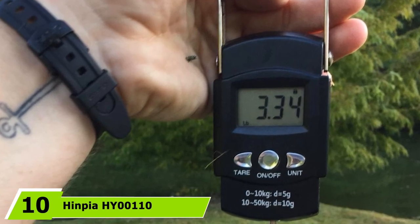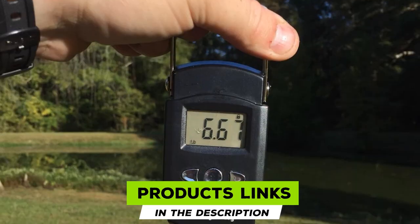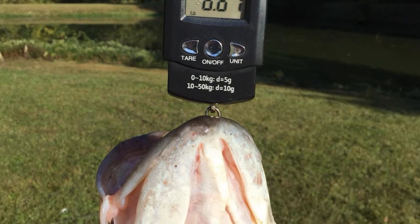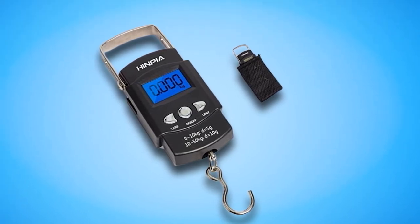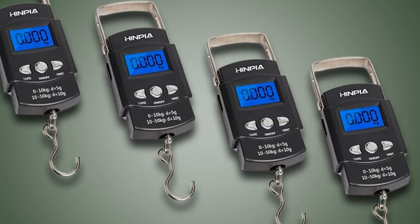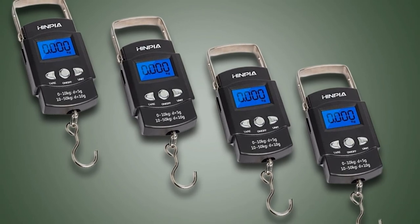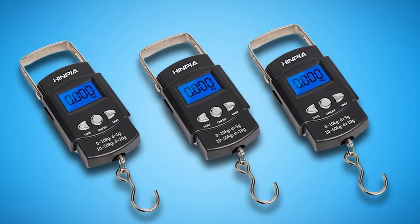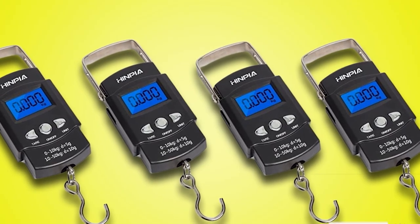Finally, the number 10 position is dominated by Hempia H-110. Few digital fish scales come with a carry accessory included, and you will love the Hempia H-110 because it comes with a free protective bag to help you carry the gadget safely. This multi-purpose digital scale features a big and bright digital LCD screen for clear display of weight measurements. You can use it when fishing, at home, while traveling, and shopping. It has a high maximum weight capacity of 110 pounds and offers unit conversion between KGs, pounds, or oz. The Hempia H-110 is also one of the most compact digital fish scales available. However, this model does not come with the two AAA batteries required to power it, so you will need to buy them separately.